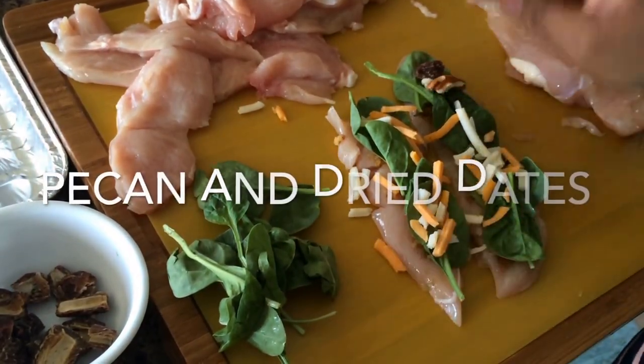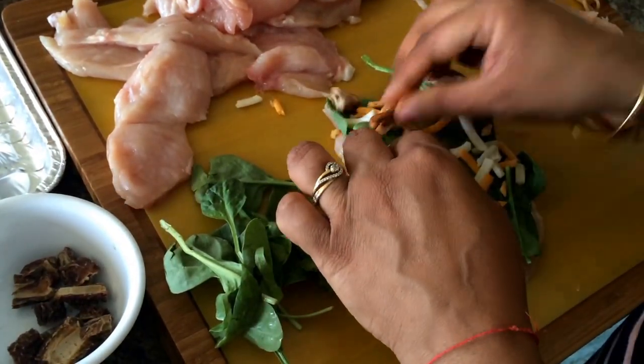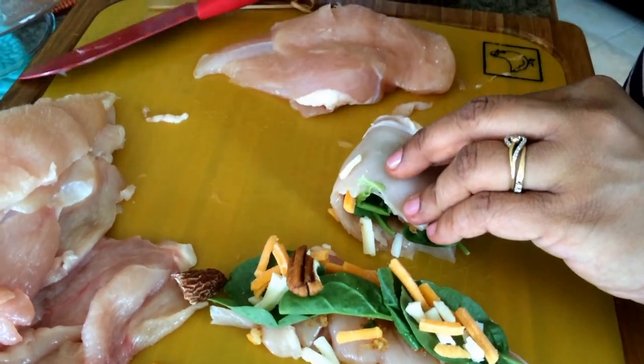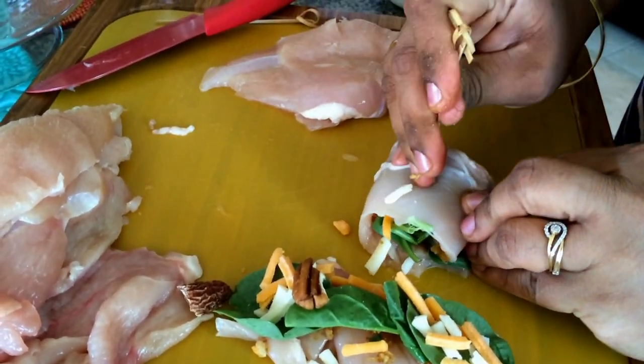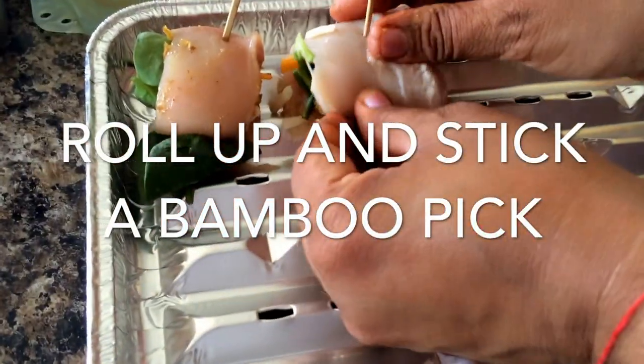Put a dry date and a pecan piece on top of the roll, then roll it down and stick a bamboo stick or a toothpick into it. Place it on the baking tray if you're doing it in the oven or in a dish.